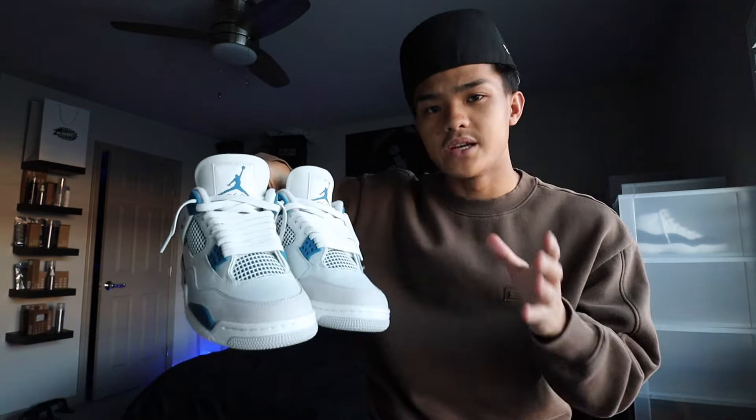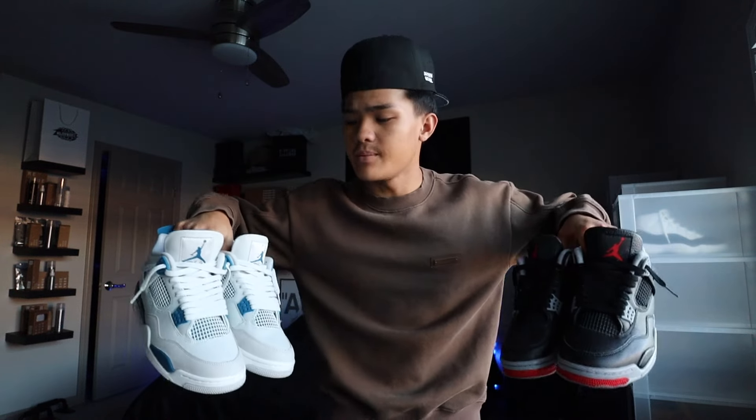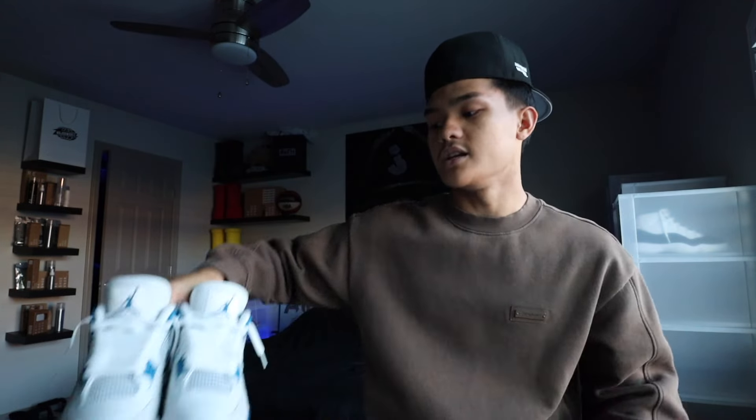Are these Military Blue 4s better than the reimagined Red 4s? Is this sneaker really called the Industrial Blues? And is the shape different between the two? What is up you guys, my name is Jaden. In this video, we're going to be going over frequently asked questions on the 2024 Air Jordan 4 Military Blues plus a wear review.